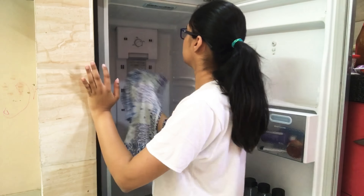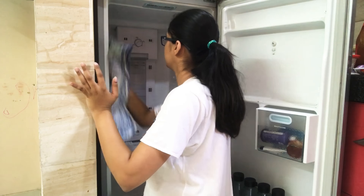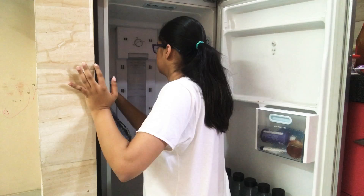Once you're done with scrubbing your fridge, the next thing you want to do is take a damp cloth and wipe off all the dust.